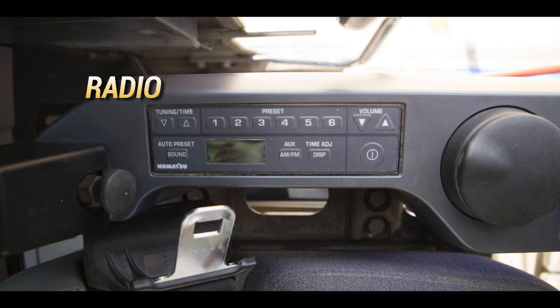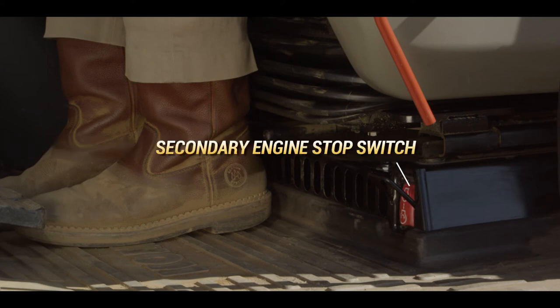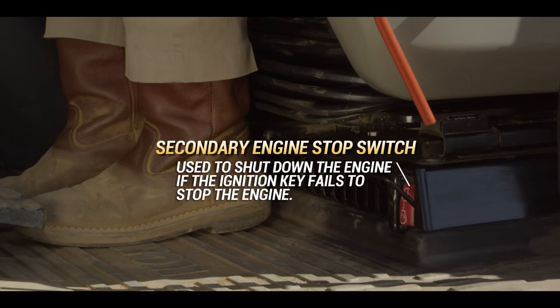The radio is located in the console on the left side of the operator's seat. The secondary engine stop switch is located on the seat stand near the operator's left foot. It is used to shut down the engine if the ignition key switch fails to stop the engine.